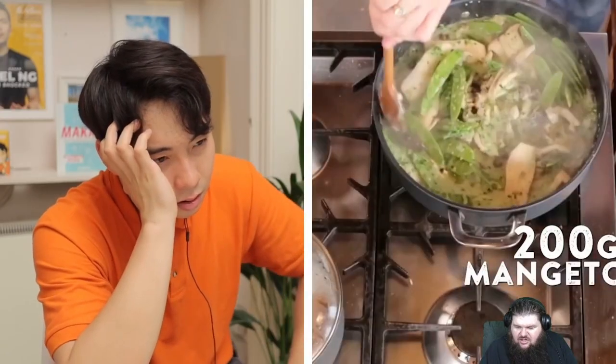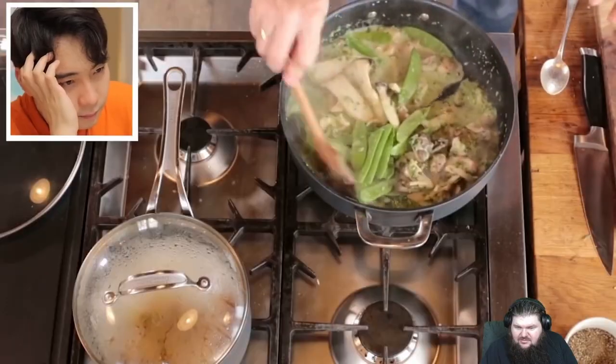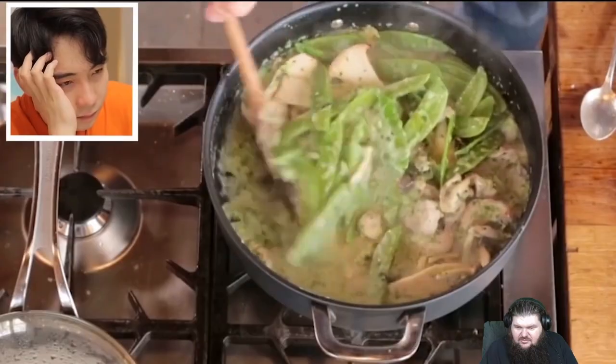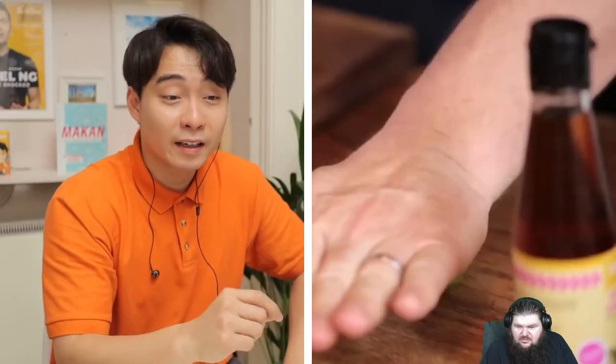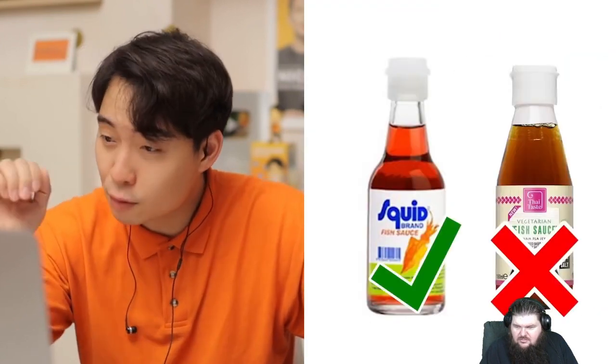Is this what British people think green curry is? Is this what they're eating? Two minutes to cook — of course you could use any other seasonal greens. Have fun with it, make it your own. Don't make it your own — make it Thai, please. Oh no. Fish sauce. Wrong brand. Everybody buy fish sauce — you buy the squid brand. Not this bullshit brand.